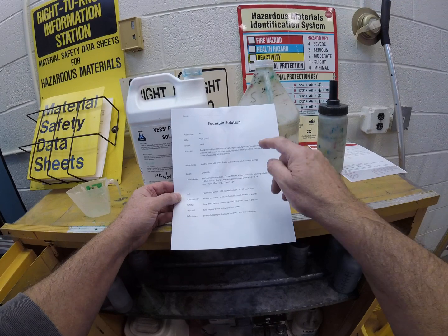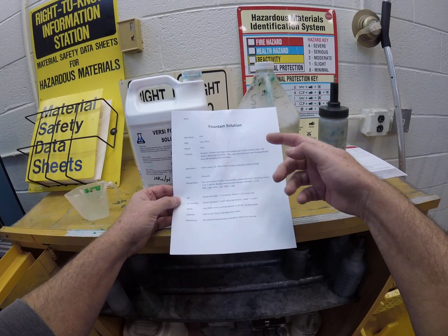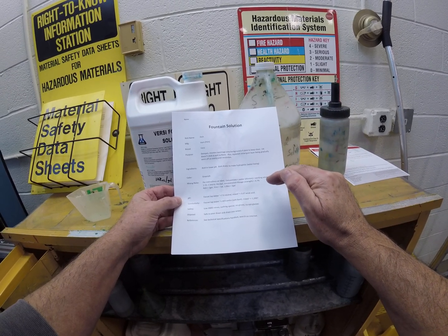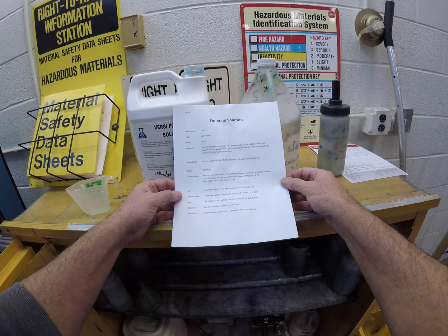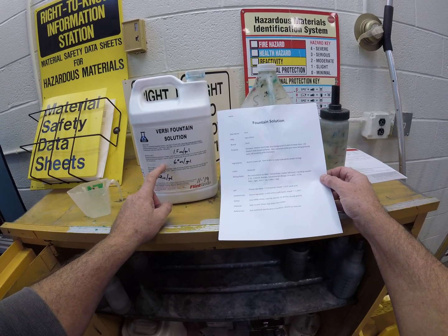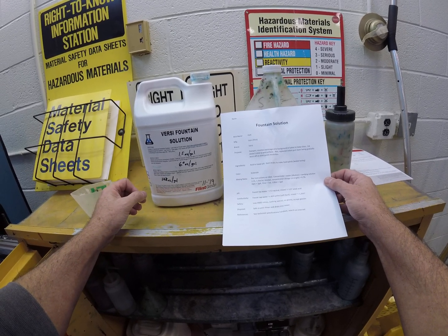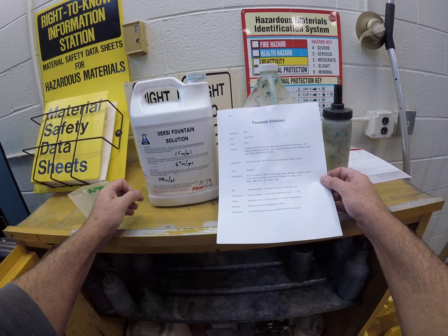The fountain solution also replenishes the initial gum layer that's gradually worn off the plate on every revolution. When we finish the plate we put gum arabic on it, but every revolution of the plate cylinder depletes that layer, so the fountain solution replenishes it. The basic ingredients in the concentrated fountain solution are an acid to lower the pH and gum arabic to make the non-image area hydrophilic.